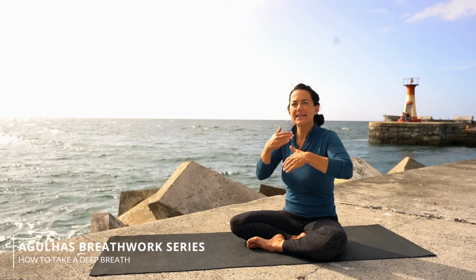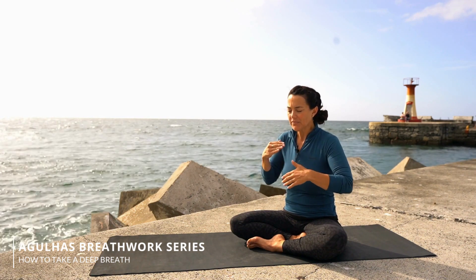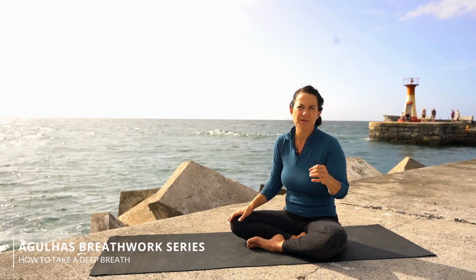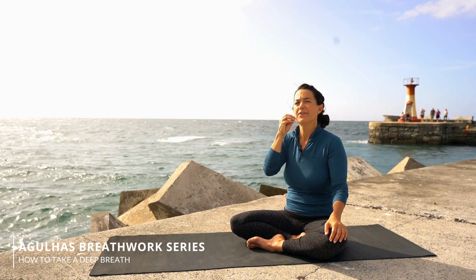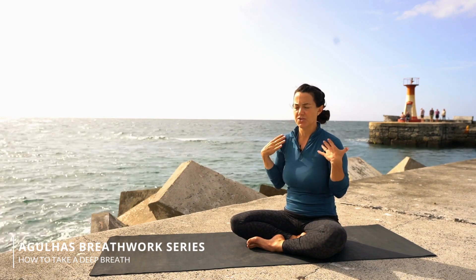If you feel slightly lightheaded from that deep inhale, take a little bit less air and just work on that lung stretching to make your lungs more and more flexible. If you're starting to feel very lightheaded, take a step back and be really, really slow in building up into that three-part breath. And remember, you can always just puff a little bit of air out of your mouth to get to a volume that's comfortable for you as you practice taking that big breath in.